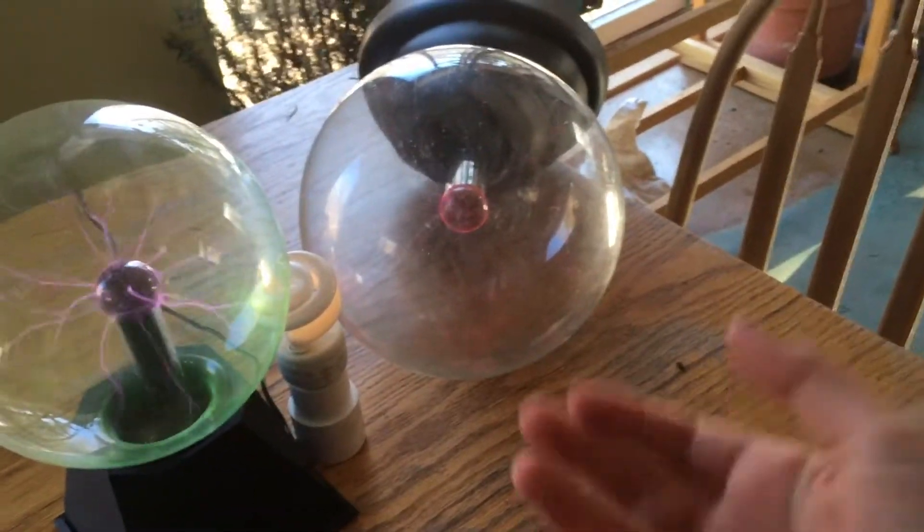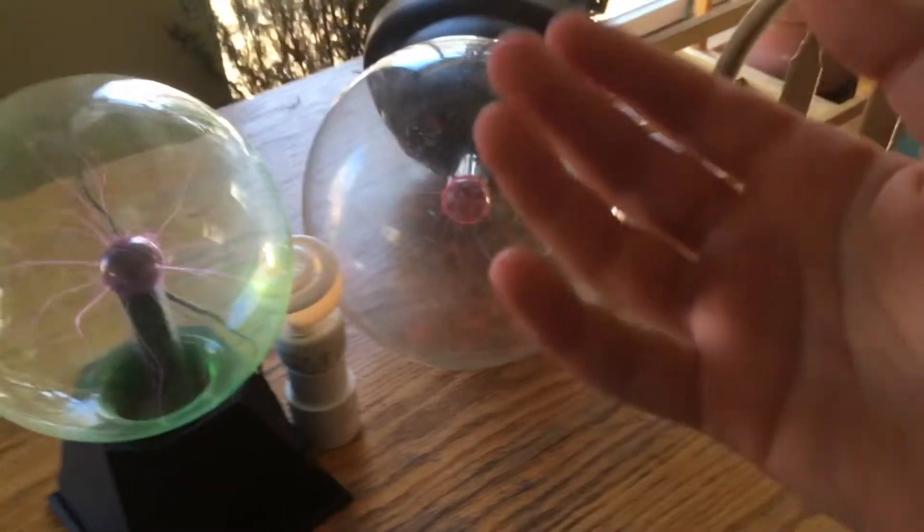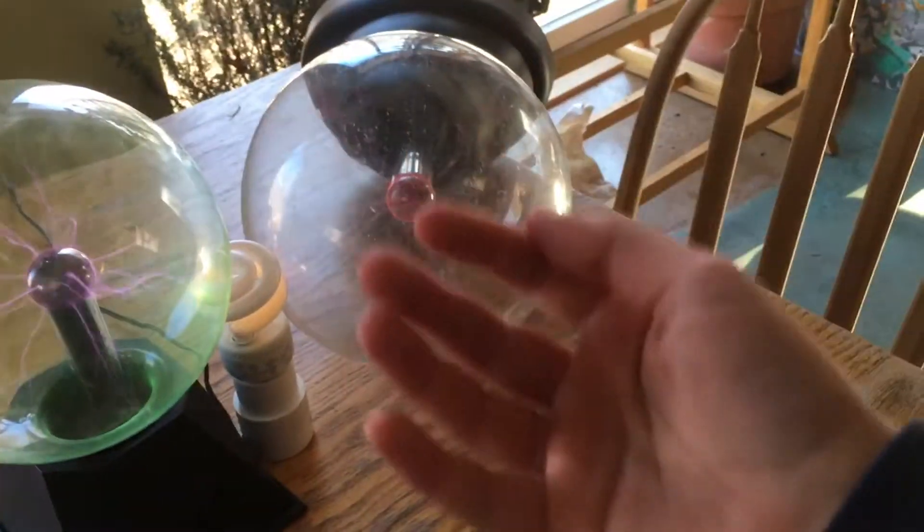Hey everyone, welcome back to NerdLabs. In today's video, I'm going to be building a super powerful electromagnet.